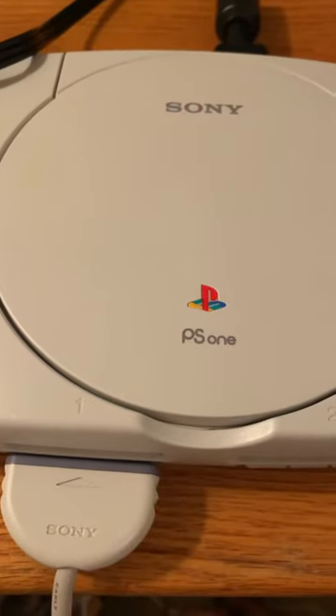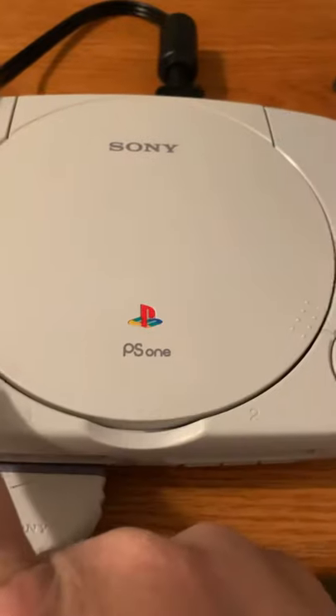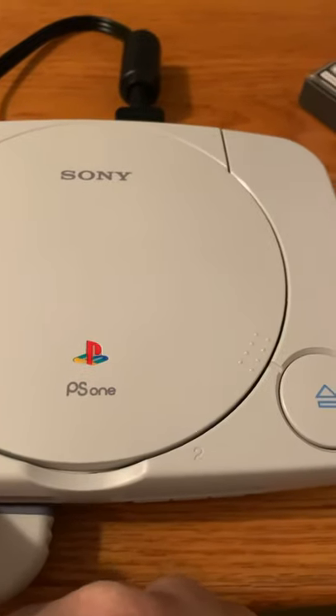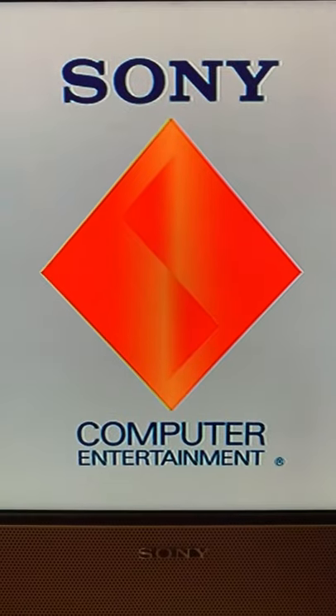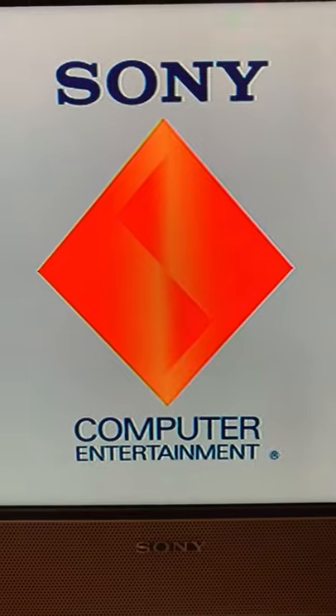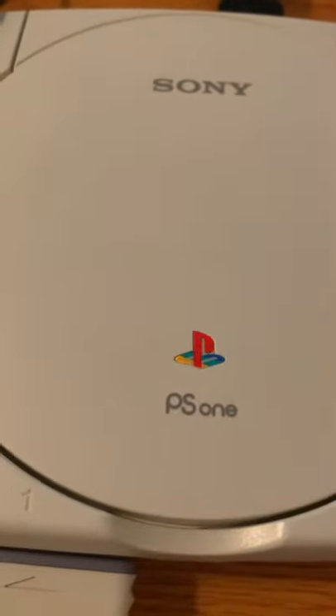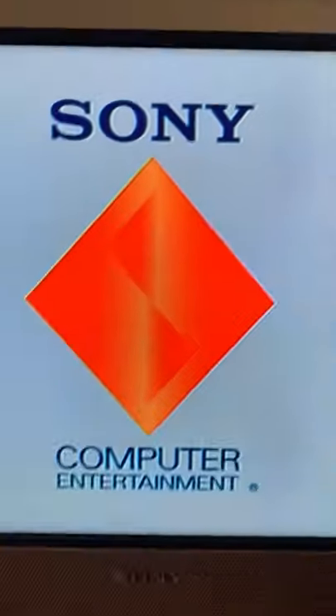I got this PS1 last year but the seller said it was working, although I got it from Japan. When I turn it on, the disc doesn't spin — all it does is just do this intro and then it just stays there. I don't know how to fix the not-spinning. Do you think the spindle is broken? I just want to know what other small PS1 owners have done.